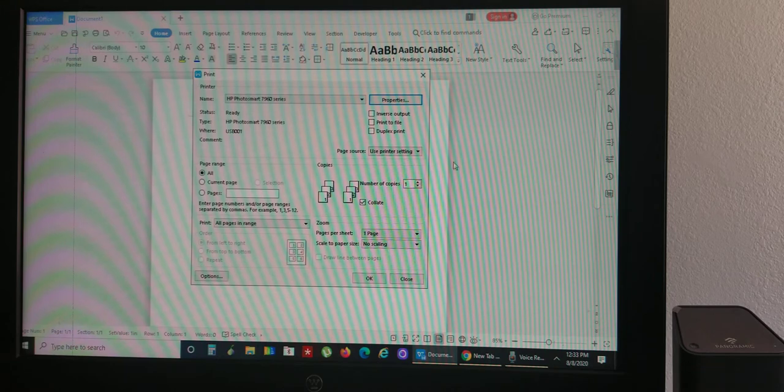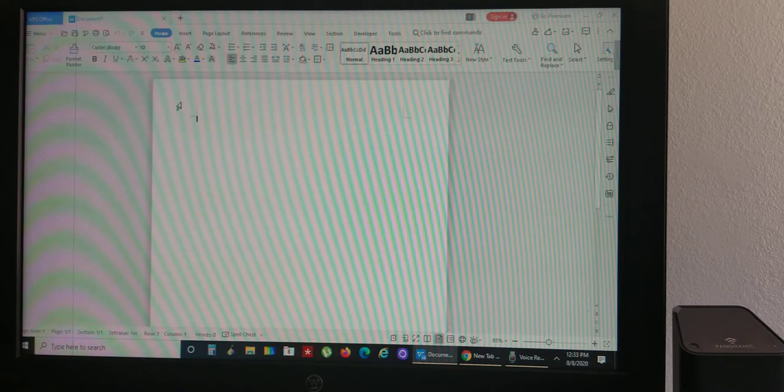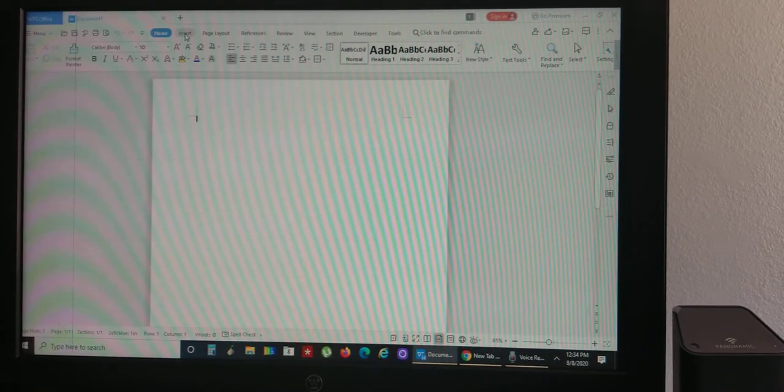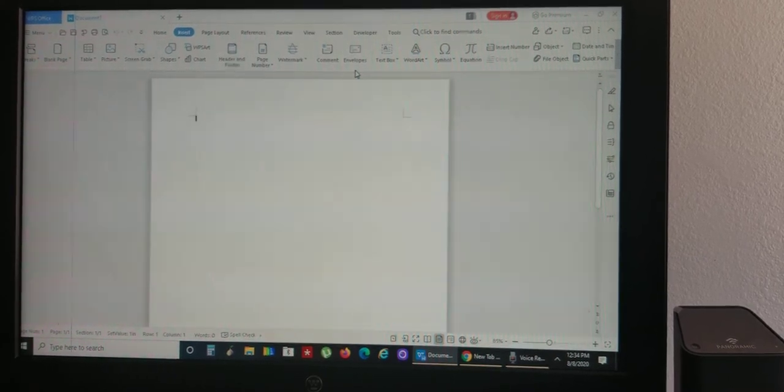Now we're done setting up the printer, so we can close out of those windows. Go back to your word program. You have various options — Home, Insert, Page Layout, References, and so on. Go to your Insert option. I'm using WPS Office, so wherever that section is in your program, find it. Under Insert, go find Envelopes. If you can't find Envelopes in your word program, ask Google and it'll tell you where it is.